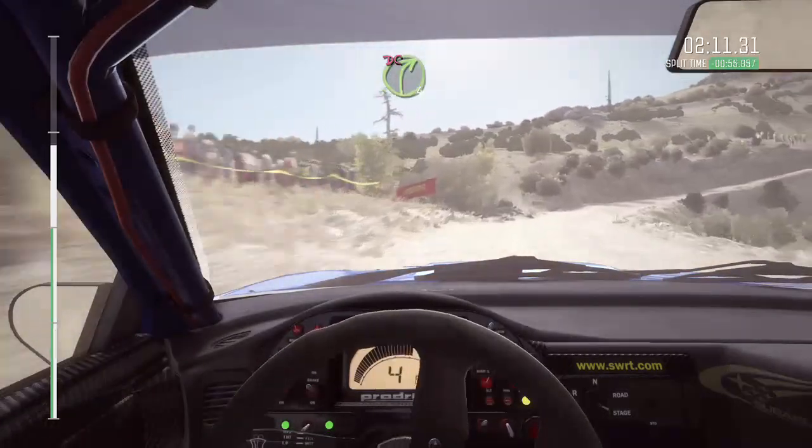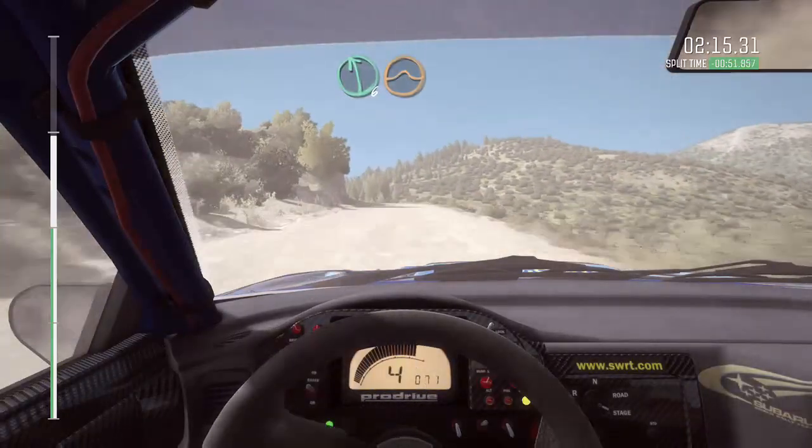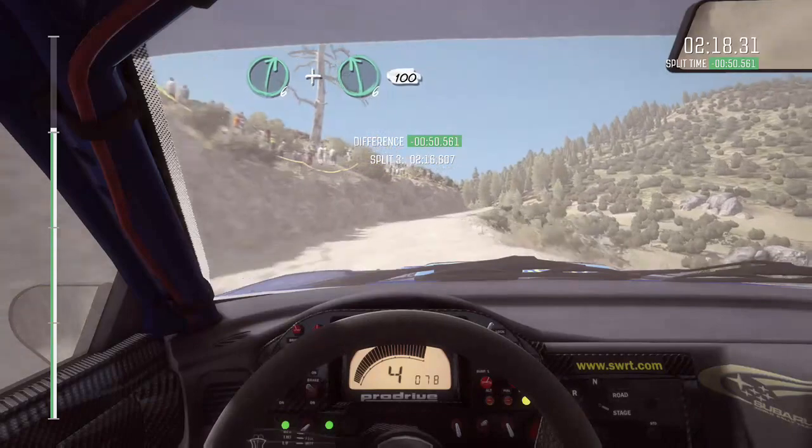And right forward long, jump, cut. Left 6, small jump. Right 6. And left 6, 110.